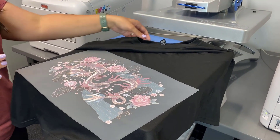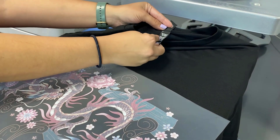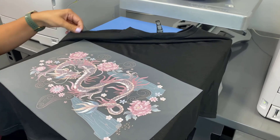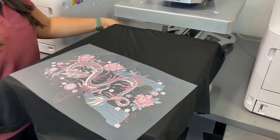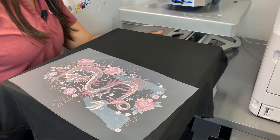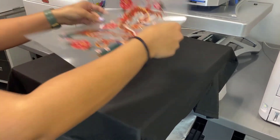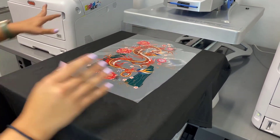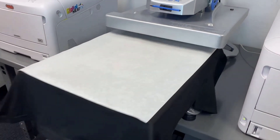Now I'm ready to press my transfer. I'm using a District Perfect Tri t-shirt today — it's a tri-blend of polyester, cotton, and rayon. These UniNet i650 transfers are really great because they can go on cotton, polyester, and blends. As you can see, I'm putting this on a dark black t-shirt — super versatile system. I'll place the transfer on my shirt, make sure it's lined up, cover it with a finishing sheet, and press.